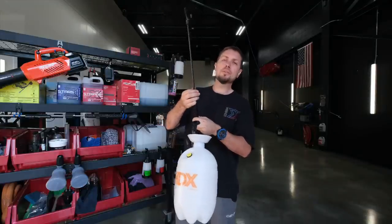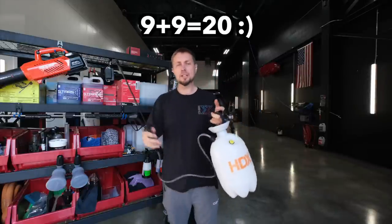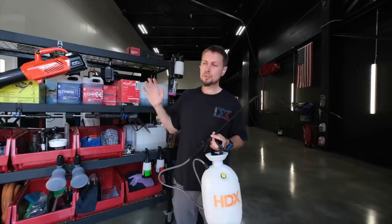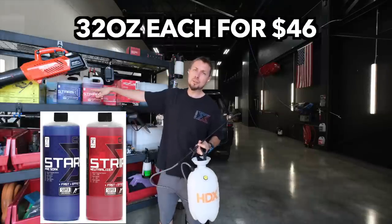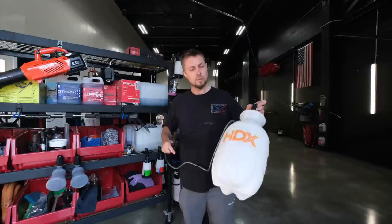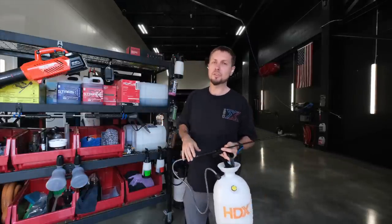The goal here is to figure out how cheap you can use Stars and Stripes. Two $9 sprayers — you're into it for $20. You can get the small sizes of Stars and Stripes; I sell these in 32-ounce bottles too. I think $64 would get you up and running, and then you just use this at a self-serve car wash.